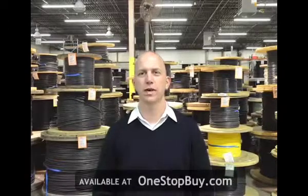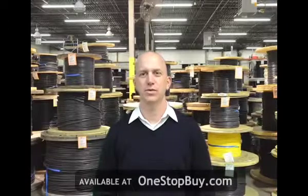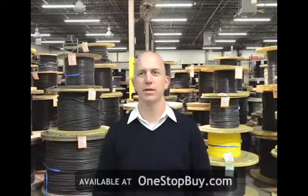Diesel locomotive cable, otherwise known as DLO cable, is used for diesel electric locomotives, oil and gas drilling rigs, general shipyard use, and mining and earth moving equipment. It is excellent for use in heavy flexing applications as a motor or apparatus lead.